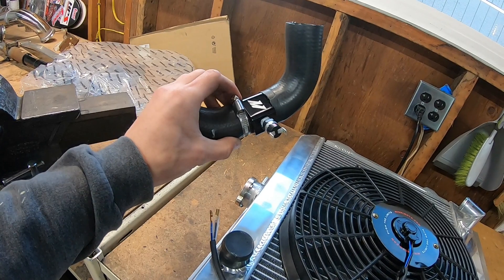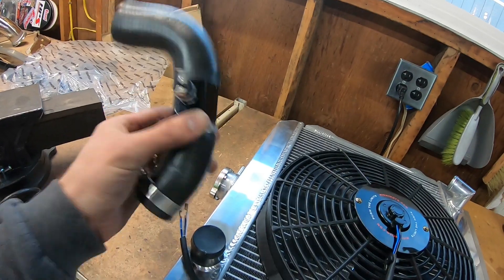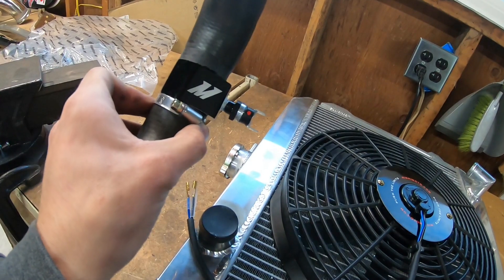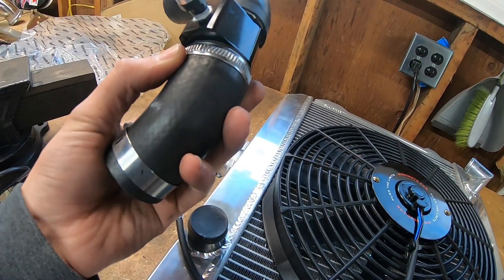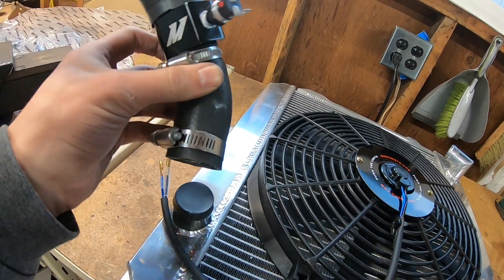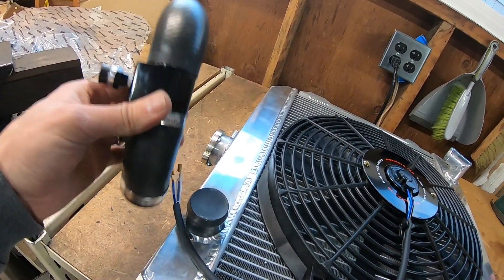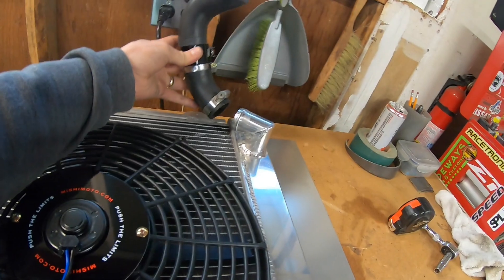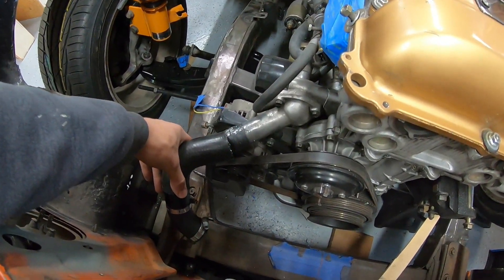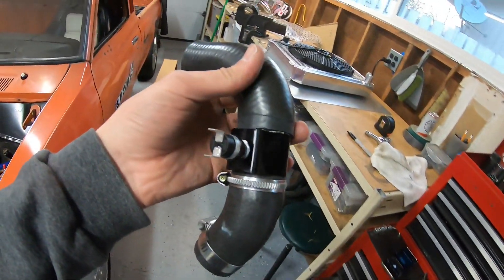I have my Mishimoto water temperature inlet sensor adapter installed. Really pleased with the fit and finish. The hose clamps included are too small on one end — no big deal, I'll grab new ones. The T-bolt clamps I have are too massive, so I'll pick up some standard hose clamps. This part goes from the radiator to the thermostat housing and gives me the two-prong adapter to trigger the relay.